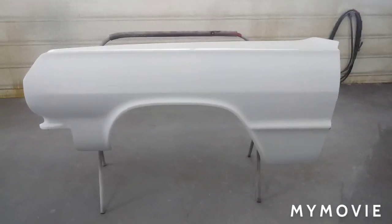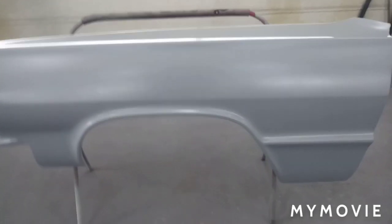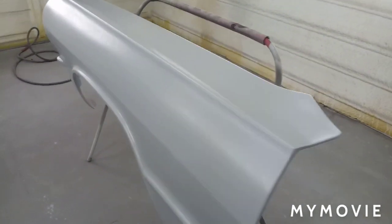We sprayed one coat of the reduced epoxy sealer and it looks really good. Now we have a clean foundation here and we're getting ready to spray the silver.